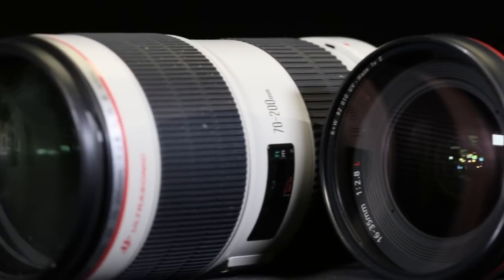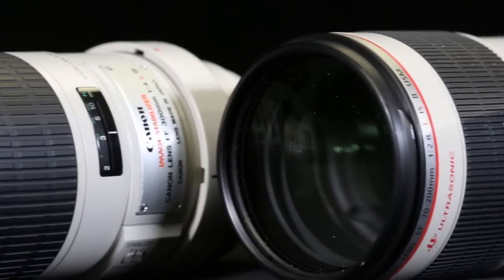Your hands typically shake anywhere from one to five times a second, and that little bit of shake not only makes your video look bad but it can also cause motion blur in your photographs. It's not a very big deal with a wide-angle lens like this, a 16mm, but as your lens gets longer that shake is amplified.